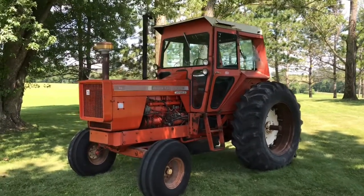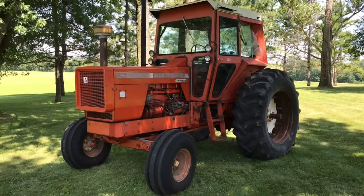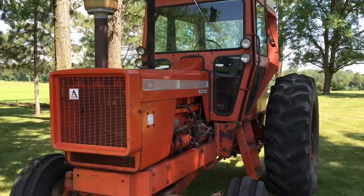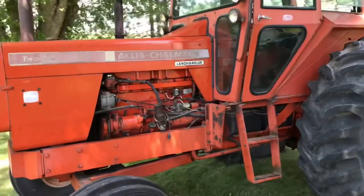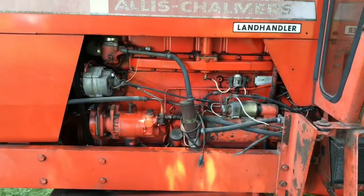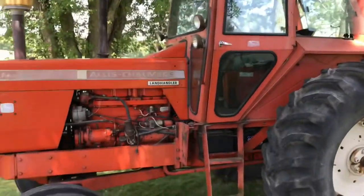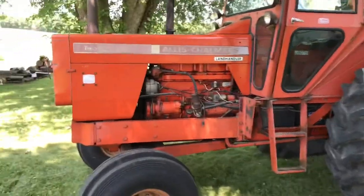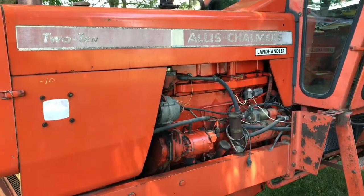Alright, got the Allis out today, figured might as well do an overview of it. Allis-Chalmers manufactured the 210 from 1970 to 1972, rated at 122 on the PTO. It had a 426 turbocharged diesel. What they ended up doing was they basically took a 220 and detuned the motor just a little bit, probably just adjusted the fuel pump settings back a little bit.